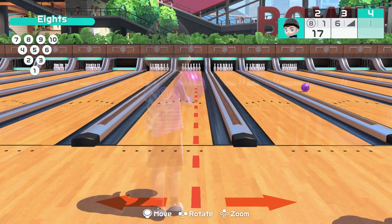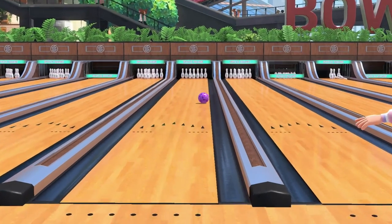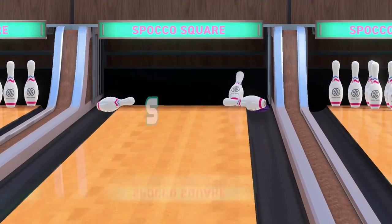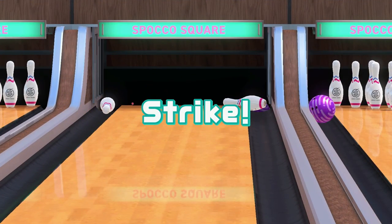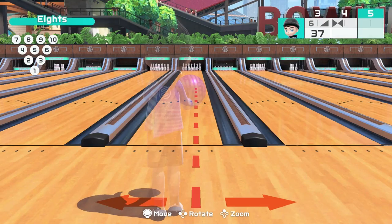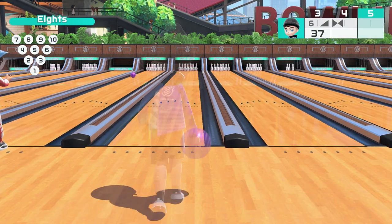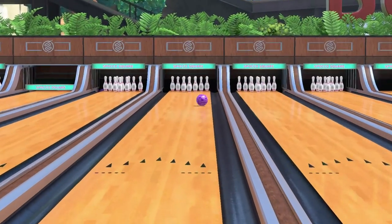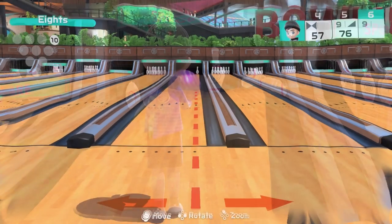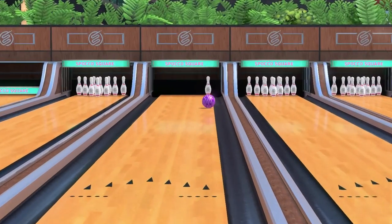You can put spin on your ball when you throw it by twisting your wrist as you do so. Besides making you look like a cool pro bowler and impressing your friends and family, putting spin on the ball actually increases its power and allows it to cut through more pins than a straight throw does. This in turn, along with good aim, will result in more strikes. However, straight throws still have their place. It is often much easier and more consistent to pick up spares with a straight throw.